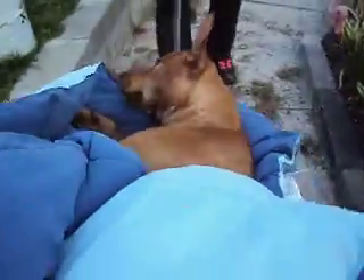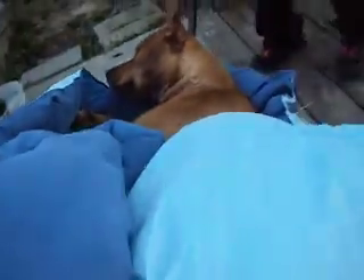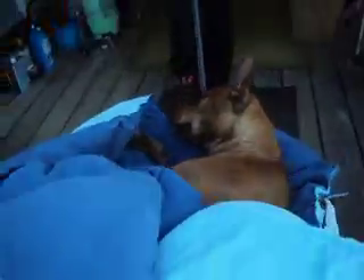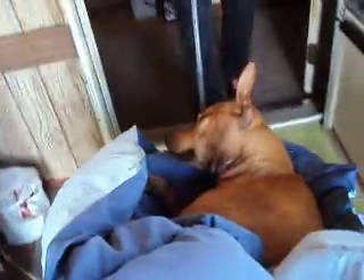All right, here we go. Take her in the house. For right now she's just gonna go right on the kitchen floor. We'll have to flip her over so she's not laying on her bad side. Okay, here we go. Watch your feet.